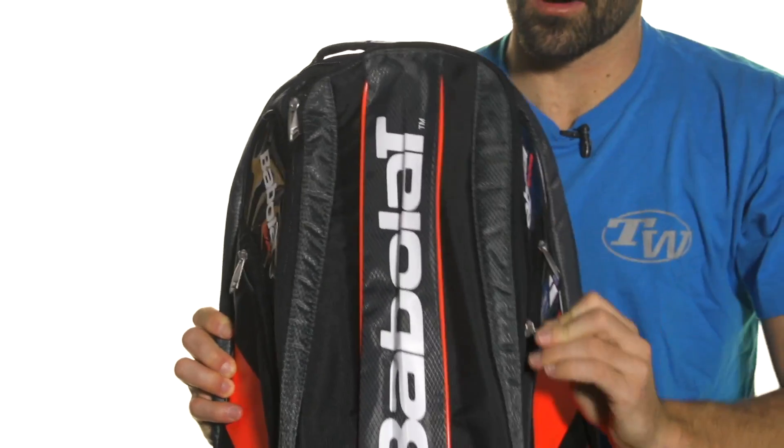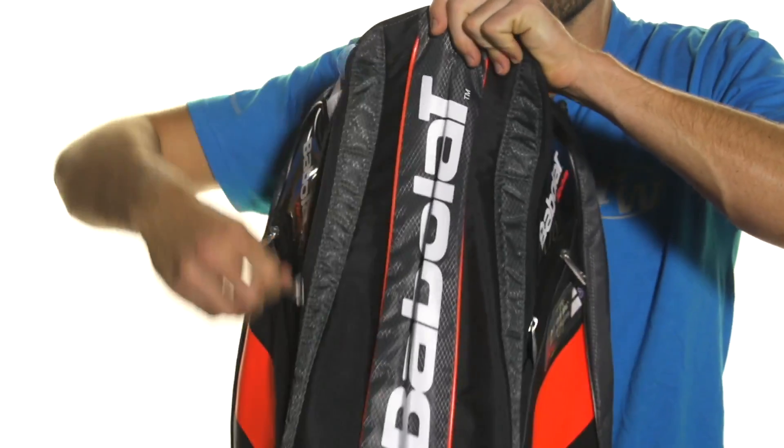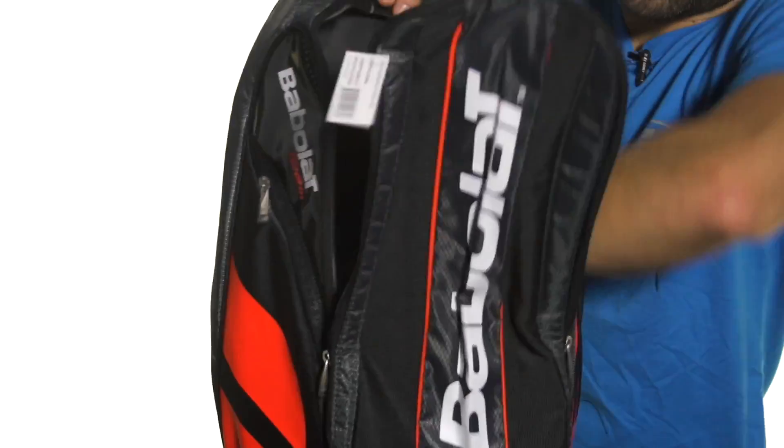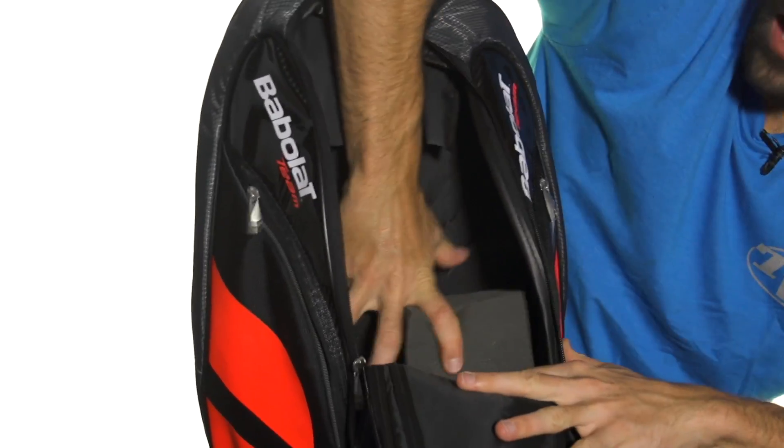It's centered around a large main compartment here that opens up in this unique format — that U-shaped zipper design goes down — and there's lots of room in there.